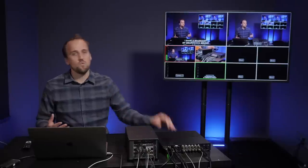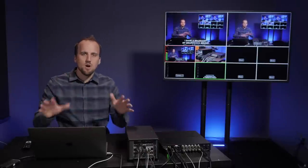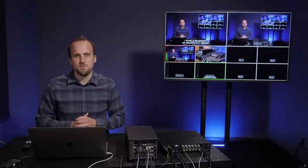There are lots of different cameras you can use with these switchers — just make sure that the switcher and the cameras are all using the same frame rate. In my scenario right now, everything is at 24 frames per second.